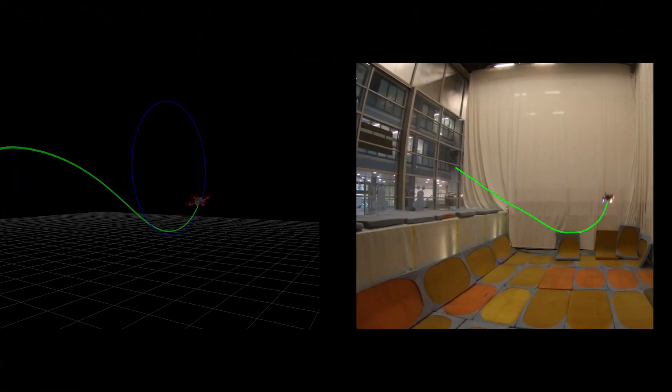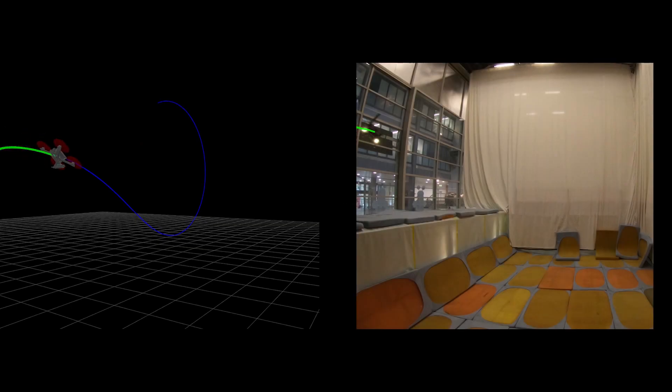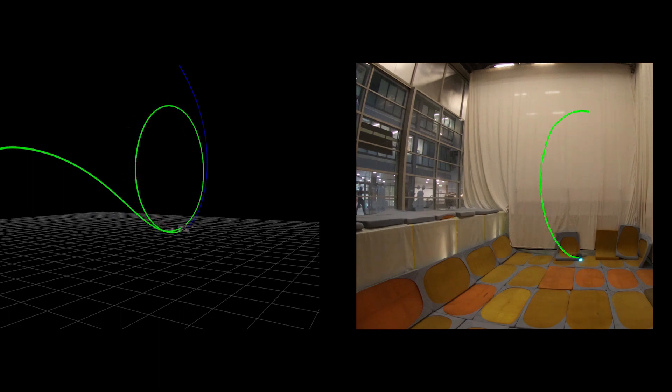Training is done by imitating an optimal controller operating on privileged information and takes 4 to 6 hours on a normal desktop machine. We ensure seamless transfer from simulation to the real quadrotor by employing appropriate abstractions of the sensory input. Using such abstractions, the policy generalizes to different indoor and outdoor environments as well as to different physical drones.